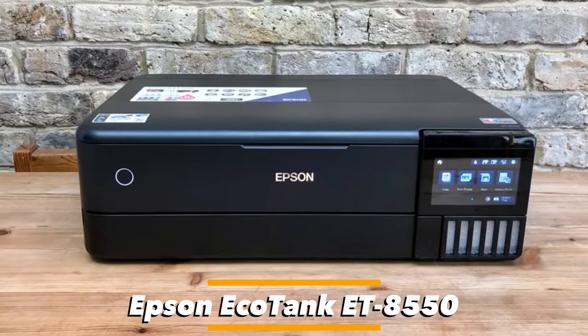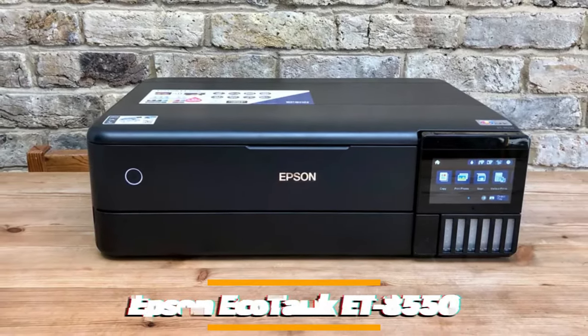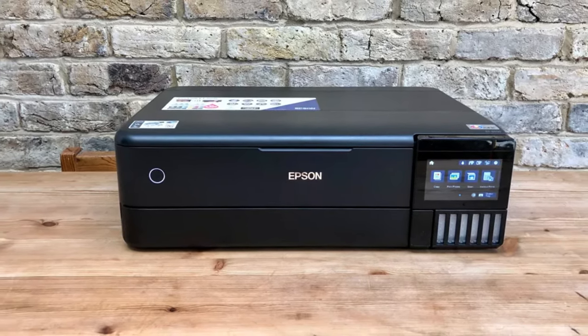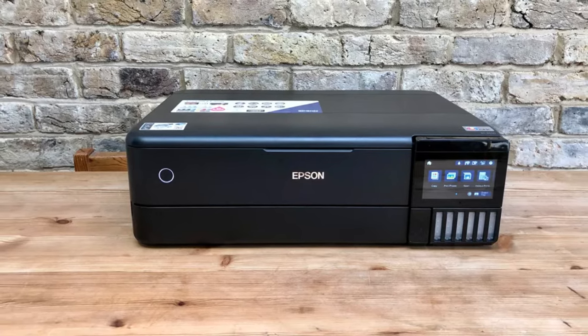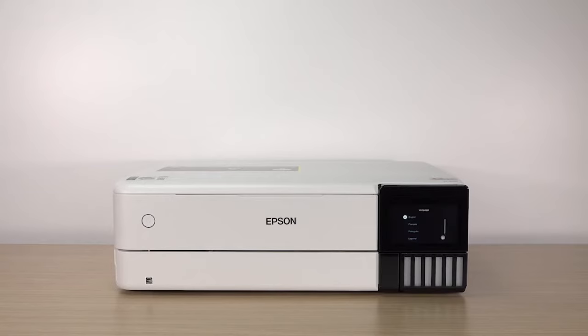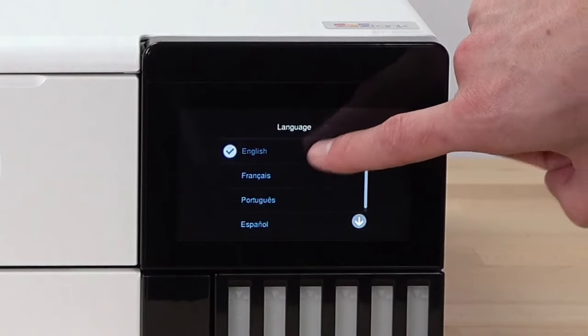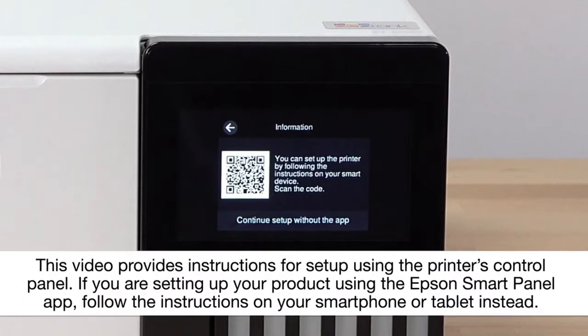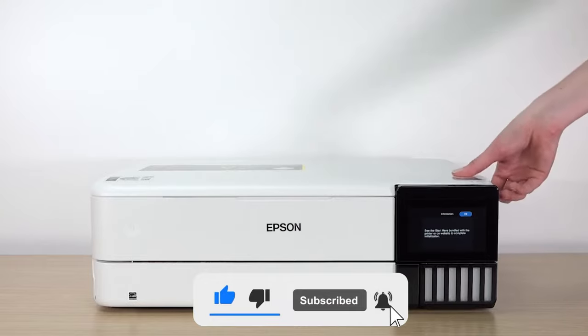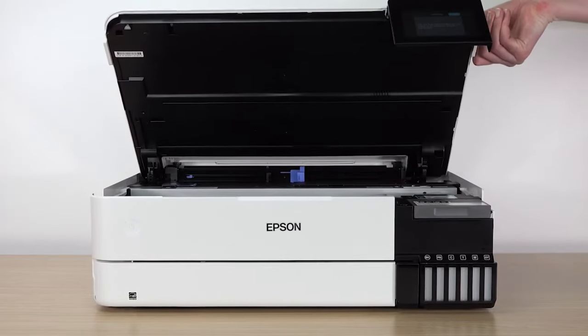Number 3: Epson Eco Tank ET-8550 — the all-in-one executive choice for 2024. This must be the ultimate A3 photo printer. It's a sleek, practical design with a large tilting touchscreen interface and the ability to print on any kind of paper up to A3-plus. Secondly, it uses six individual inks to create superior quality prints. Best of all, it's an EcoTank, which means you're not tied to cartridges, and you'll find enough bottled ink in the box to print 2,300 photos.